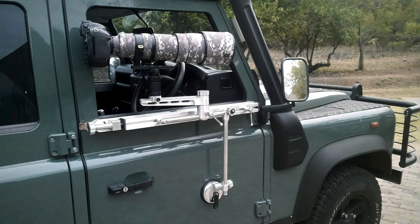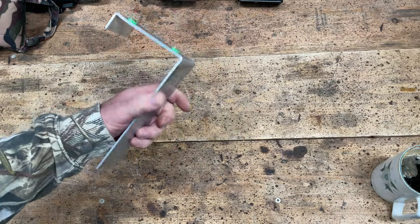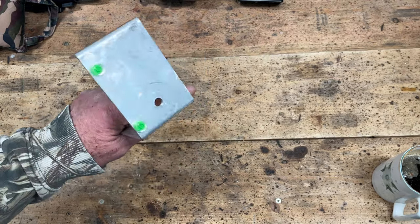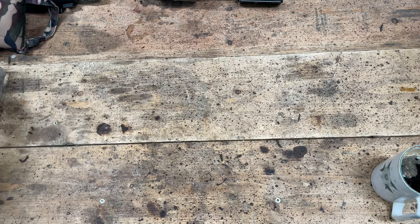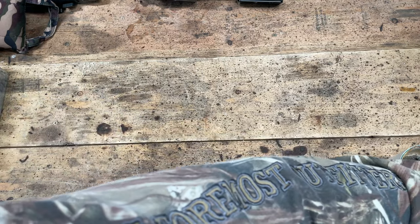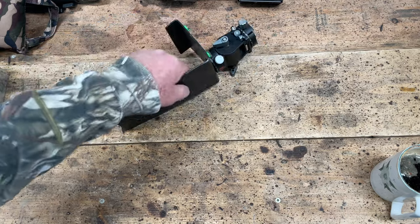Then we looked at making your own. My first one was this little aluminium device and it worked really well — it doesn't mount to your window, it mounts in the gutter in the door next to the glass. I then showed you this heavier one made of steel with a small fluid head.